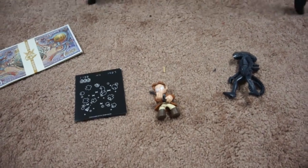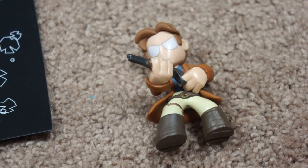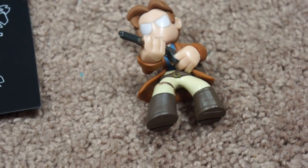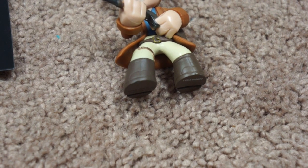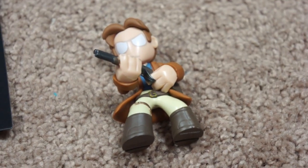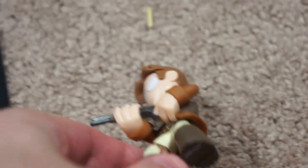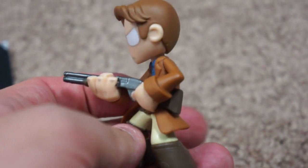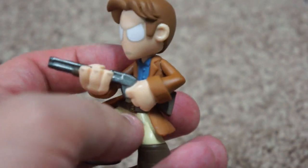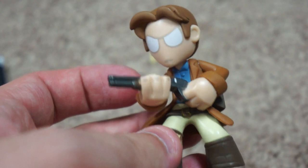Alright utensils, we're back. I'm gonna go right into kind of showing these things off. This is actually from Firefly, like I thought. It's actually Mal. Mal is the captain — that's what I wanted to say. I was confused for a second. I was thinking it was the buff guy. But yeah, Mal is the captain. I just don't remember him having a shotgun. I thought he had a pistol. I need to watch Firefly all over again. Maybe it's from Serenity.